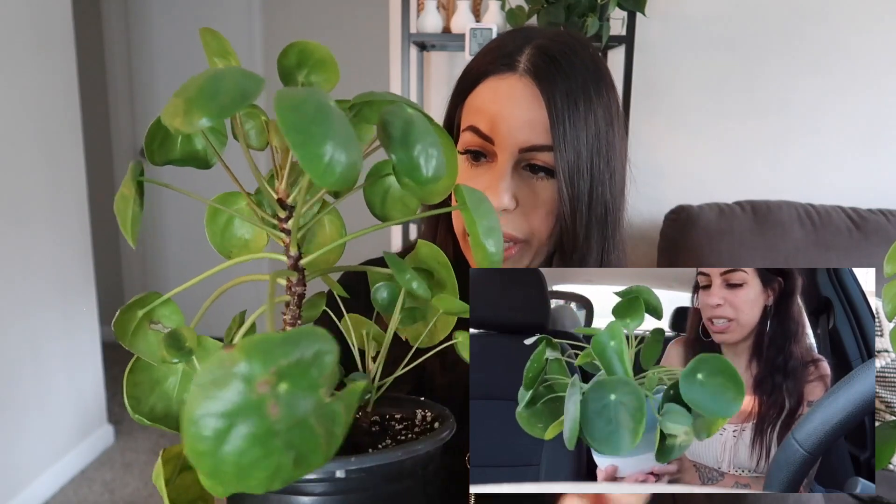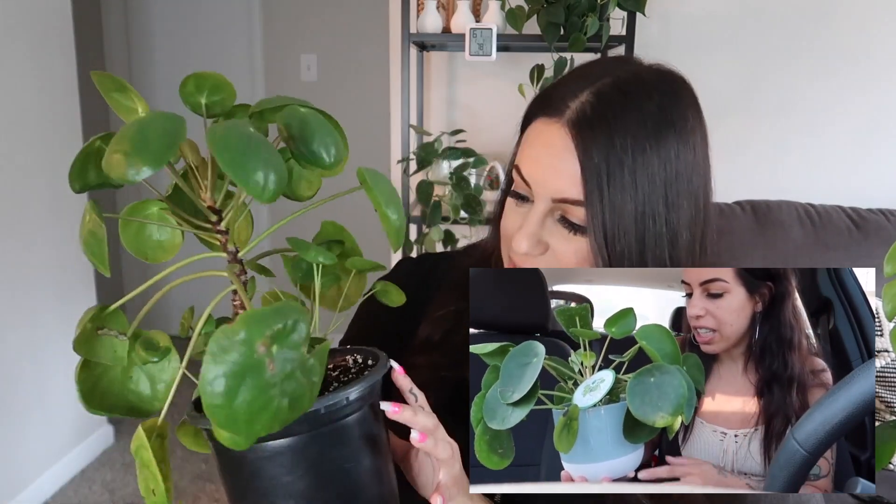Next is my Pilea peperomioides. This one has given me so many babies that I've given them away to other people. Look at it now compared to before — the stock has grown so big, and the big leaves fall off to make space for the babies. I've propagated this plant twice already, and right now it has five babies. Inspired by Crazy Plant Guy and his giant Pilea, my plan is to keep up-potting it into a larger pot rather than propagating the babies, so I can grow it into a massive plant.